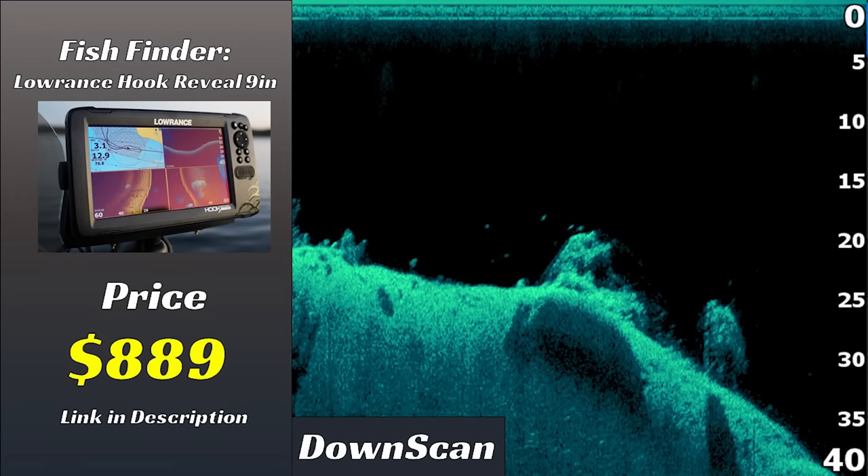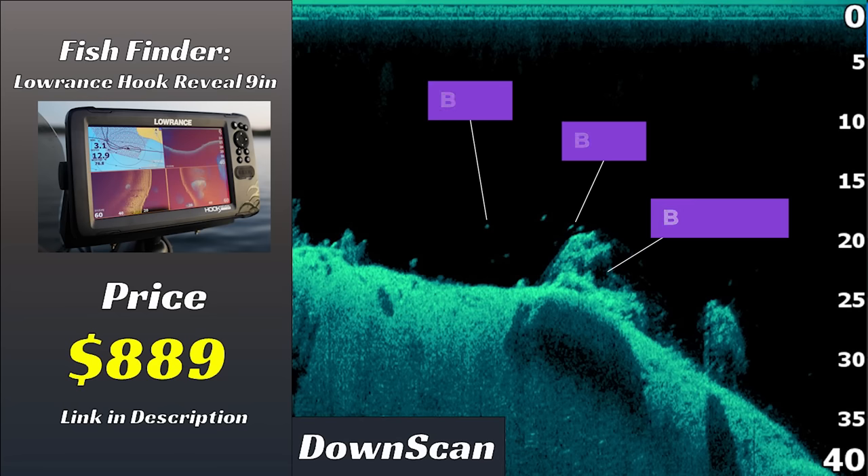Next, let's compare down scan across these three units, starting with the Hook Reveal. This $800 unit — I was shocked at how good the down imaging was. You can see the rock pile very clearly, as well as the dots positioned just to the left of that rock pile. The dots are very crisp and clear and pop out of that black background very well. I had very low expectations when I first plugged in this unit, but I was pleasantly surprised at how clear the image was.